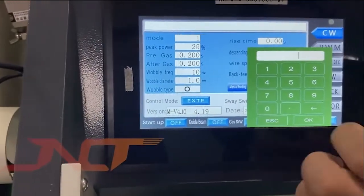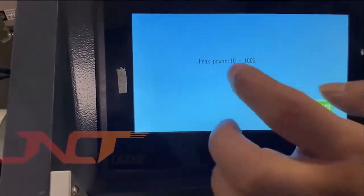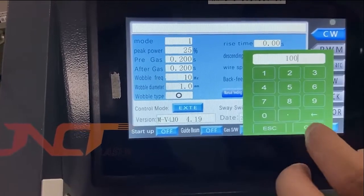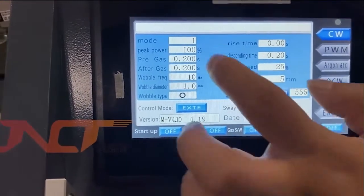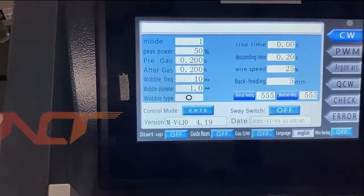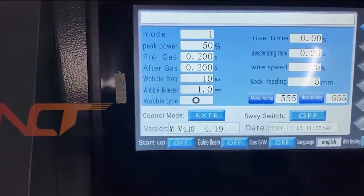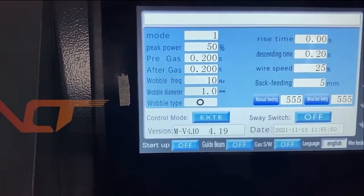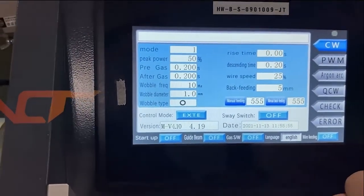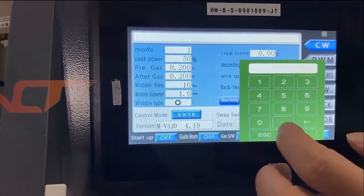The peak power rate goes from 1 to 100 percent. Normally we can use the standard parameters. The pre-gas and after-gas settings no need to change. The wobble frequency standard configuration is set to 100 Hz — normally we can set it to 100.